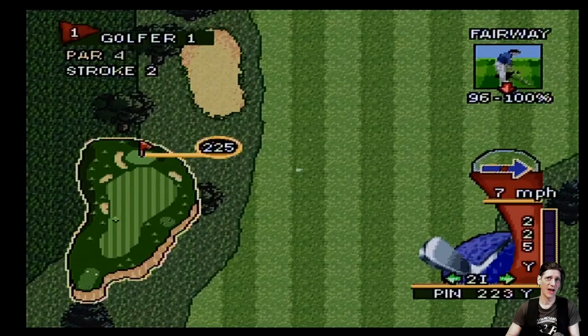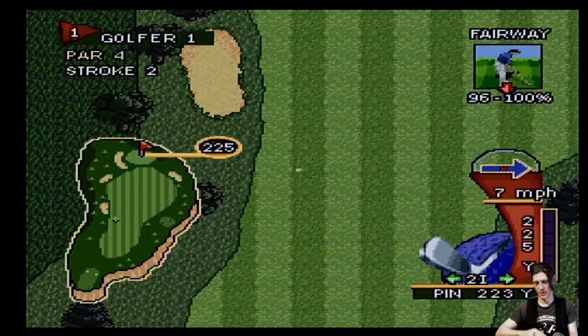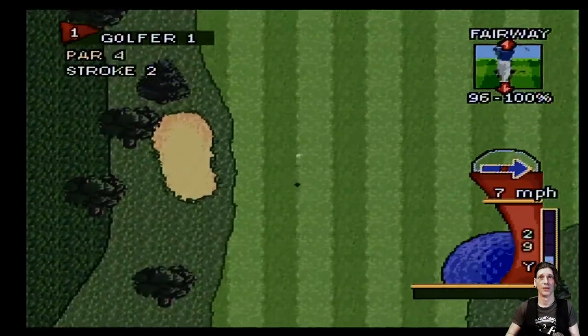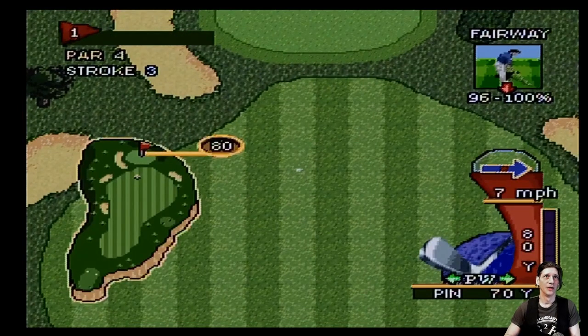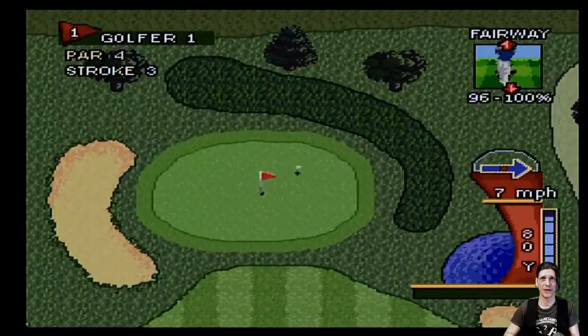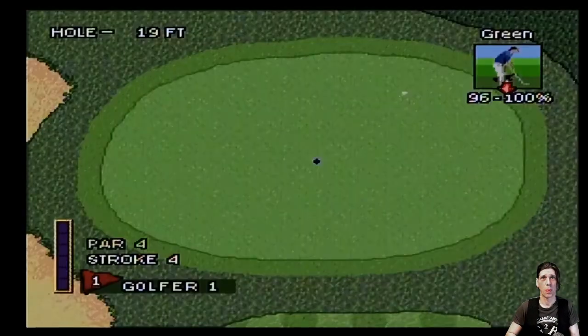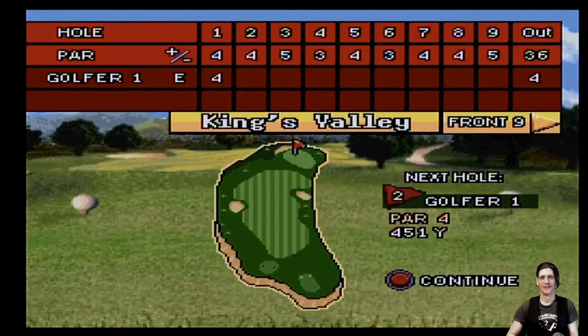It's at 223 yards so I should be able to do a full swing and get away with it. If I was swinging short I could use a different club, and that gives you something to do. Bad backswing — oh that sucks. This is going to be a bogey. But honestly, the controls really aren't bad; they've got quite a bit of finesse. Par — heck yeah!